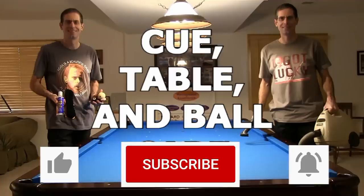Hi, Dr. Dave here. Many people over the years have asked me to do a video on how to care for pool cue, balls, and table. Well, here it is. If you enjoy or benefit from this video, please click on the thumbs up like button to show your support. And to make sure you don't miss any future videos, subscribe to my channel and turn on bell notifications.